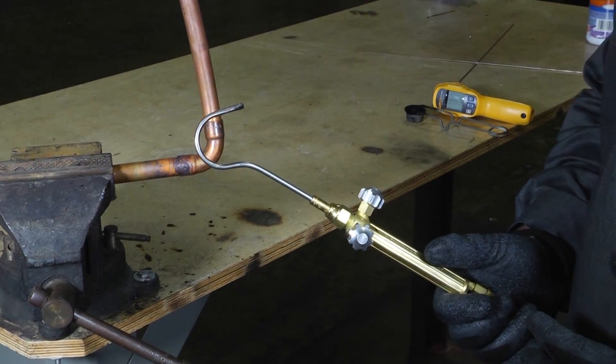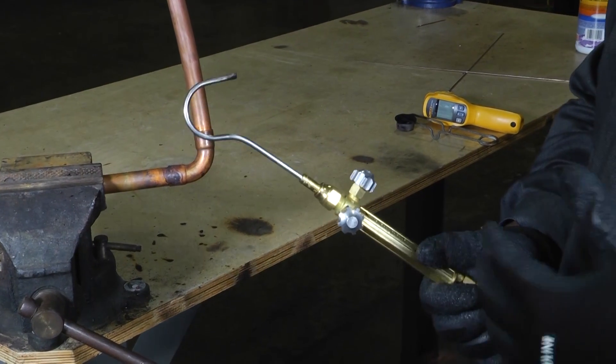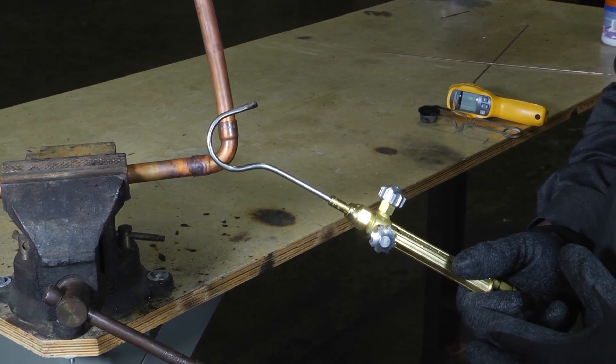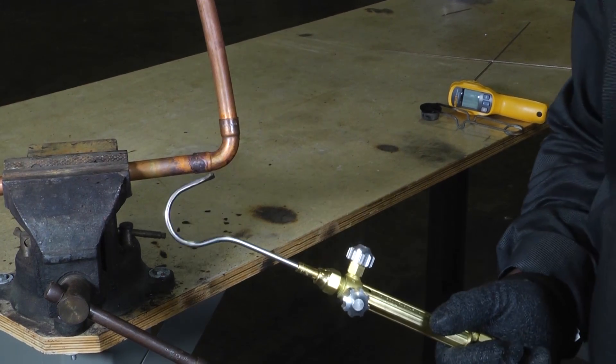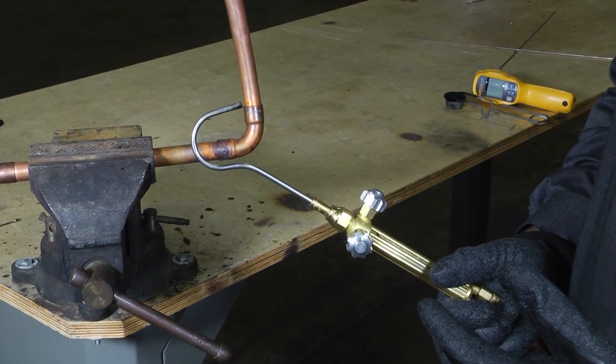Welcome to another edition of Toolbox Tuesday. Today we're going to feature this product called the Captain Hook, or Cap-In Hook, made by Uniwell. It's a cool little brazing tip that we can use to help us reach some of those hard-to-reach areas, especially if you have a condensing unit that's up against the wall.